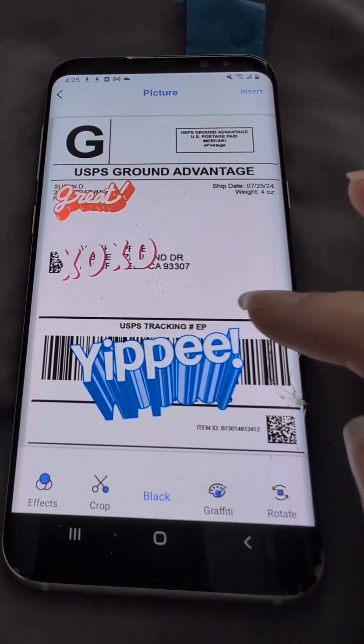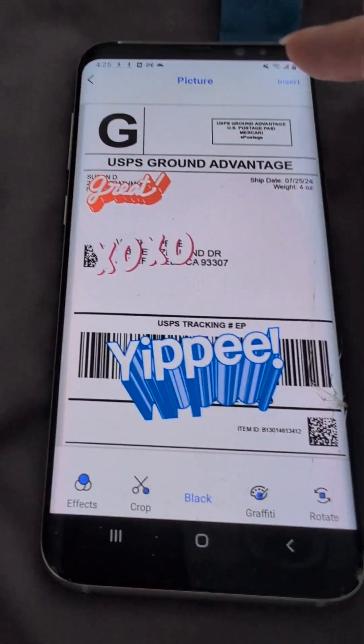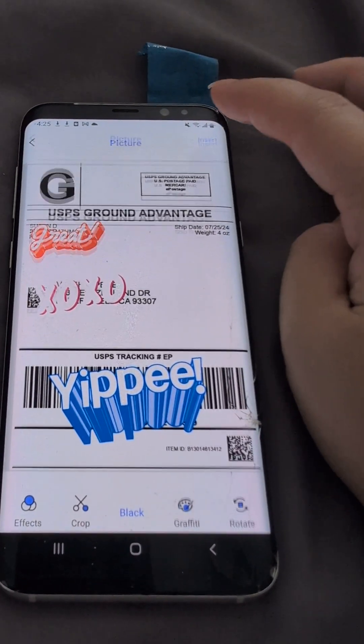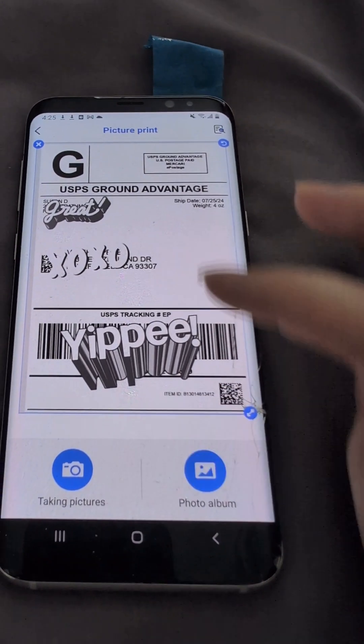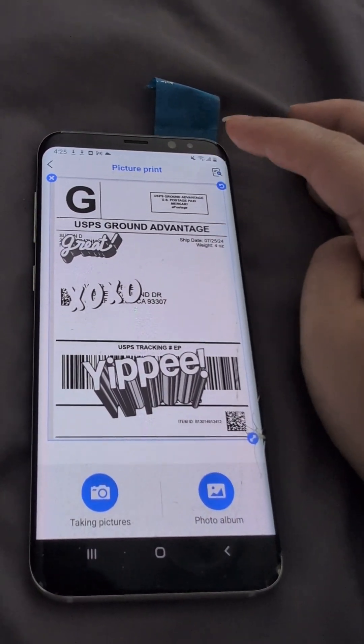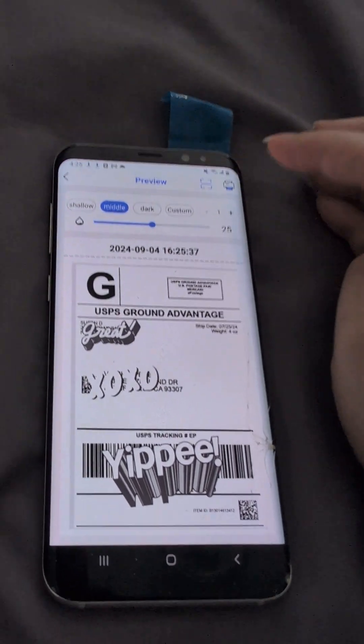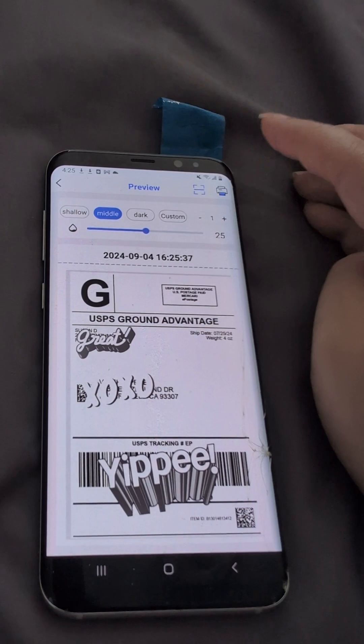So from here, it's already cropped, so we don't need to crop it. And then click Insert, and then Print. And then Black and White, and I'm going to click on the printer.